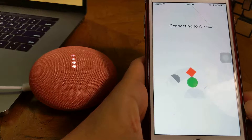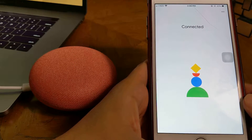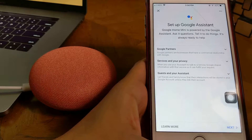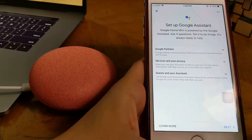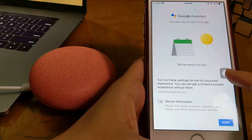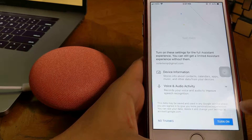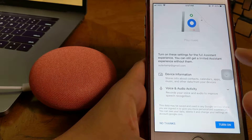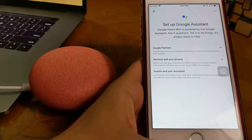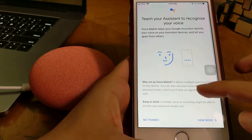This is the color change — it blinks, I mean dims. Connected. So, Google Home setup is done. I need to set up Google Assistant as well — the app is installed. Let's see, next. Google Assistant is the new way to talk to Google. Turn on the settings for the full assistant experience. You can still get a limited assistant experience without them. Okay, I'll turn on.